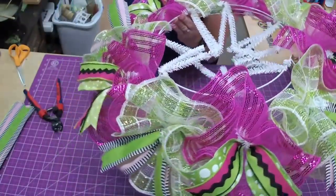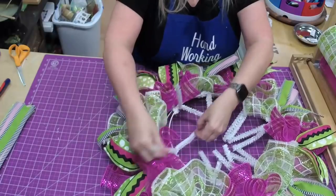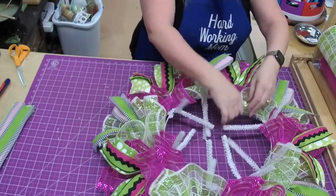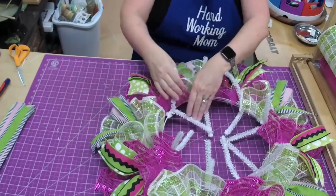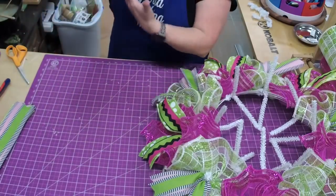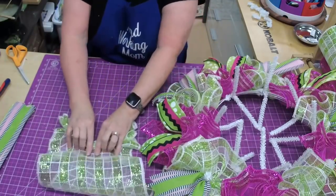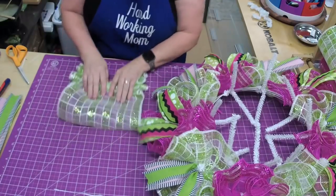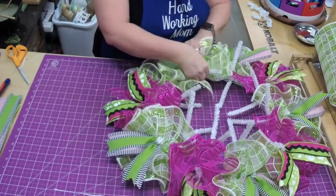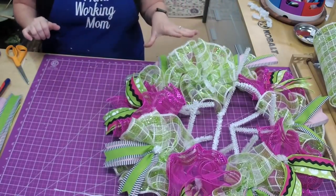We've gotten the bottom done — look how cute that is! So now we're going to work on the top. I'll come in and open my ties to start the top. I really like this contrast with the lighter lime green and the brighter pink. We're going to do the same thing — go straight up the middle, creating our ruffle, gathering it together, and placing it down, tying it where you gathered it. On the top, I kind of pull the ruffle up a little so it doesn't squash what's on the bottom.